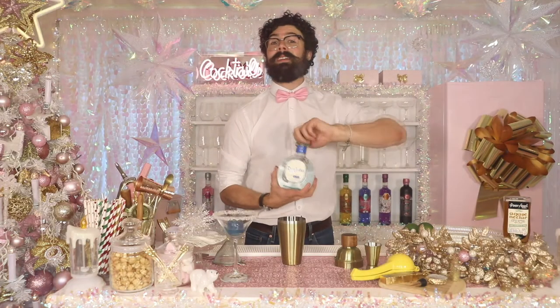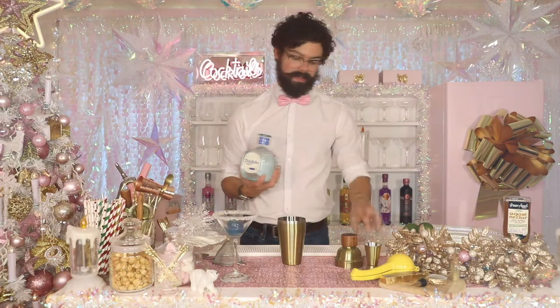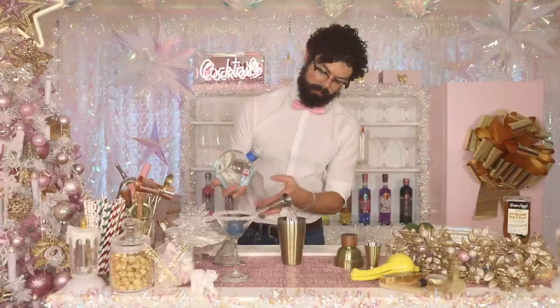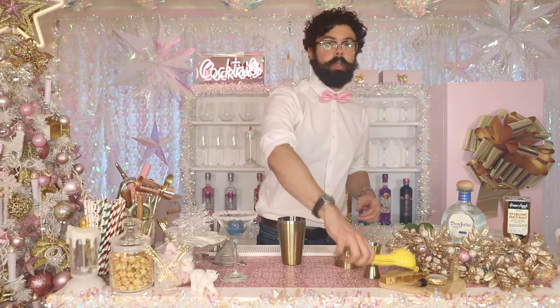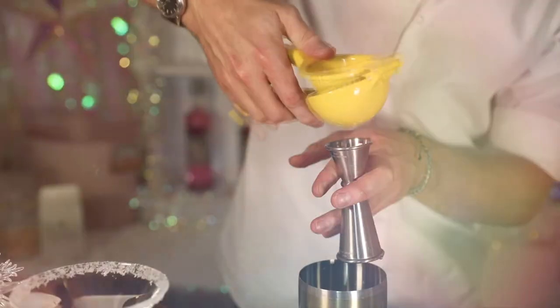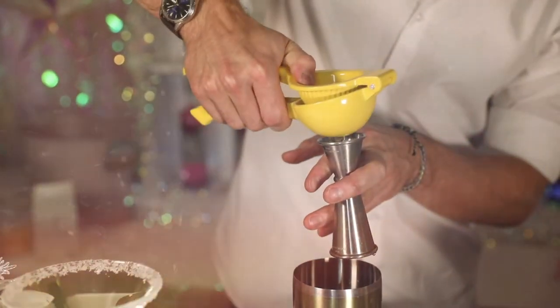We've got Don Julio tequila today, but any tequila you can get your hands on is absolutely fine, and you want 50ml of that. We're going to be using fresh lime juice, because it helps with that colour-changing element of the drink. You're usually using about one to two limes.